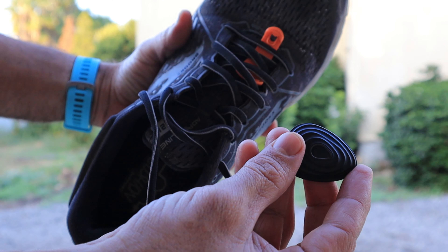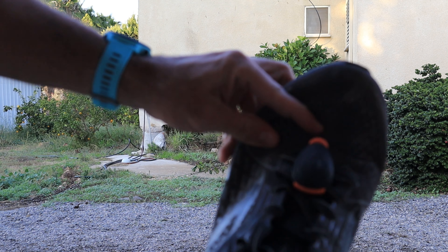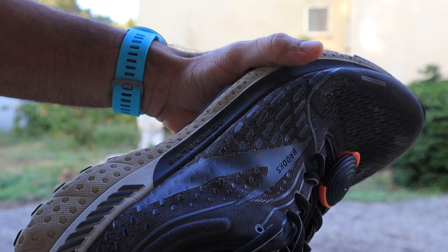The Stride Foot Pod is a very small device. In order to use it, you just charge it and place it in the cradle attached to your shoelaces and that's it. You're good to go. You don't even need to do anything since it will start recording immediately when you start to run.